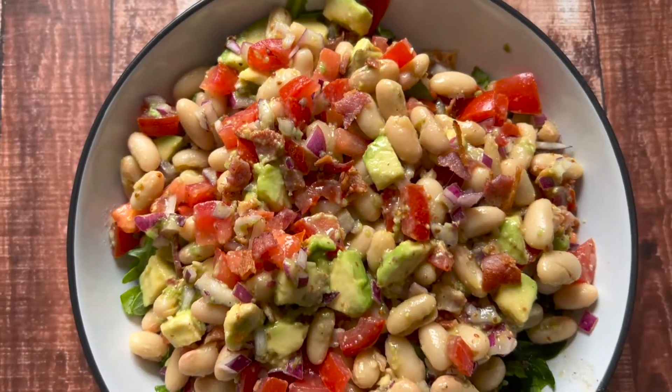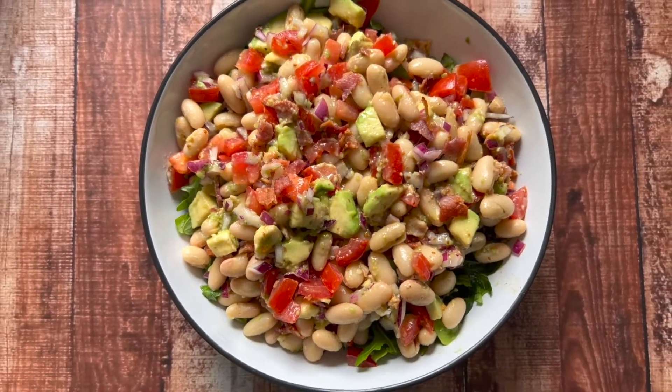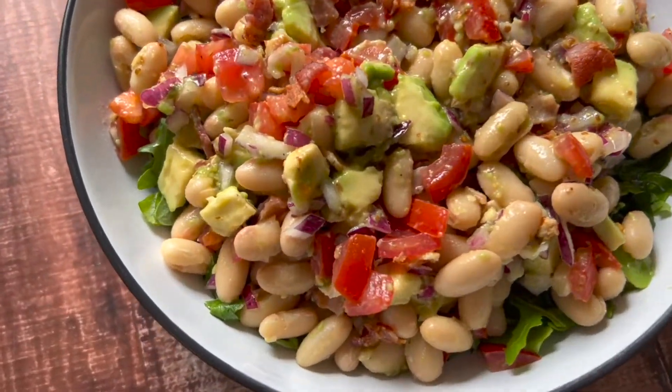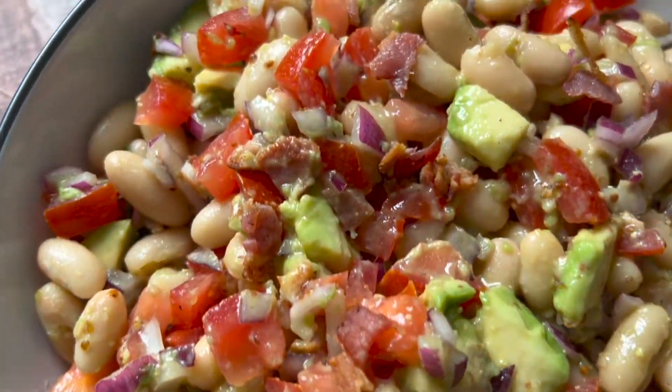It's time for the taste test. I'm excited — I already know that this tastes amazing. I love this. I love the richness and saltiness you get from the bacon. The white beans are nice and creamy. The avocado is nice and creamy. You get some textural contrast from the red onions and the diced up tomatoes. It's an absolute winner.